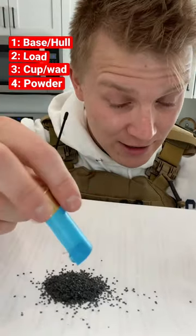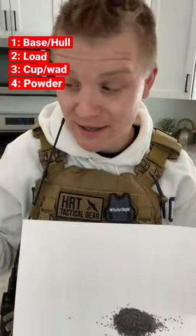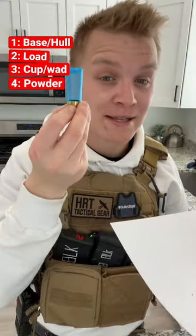This here is the gunpowder. If you lit it on fire just like this, it would just kind of burn up in flames without much excitement. It's because it's contained in here that it makes a big bop.